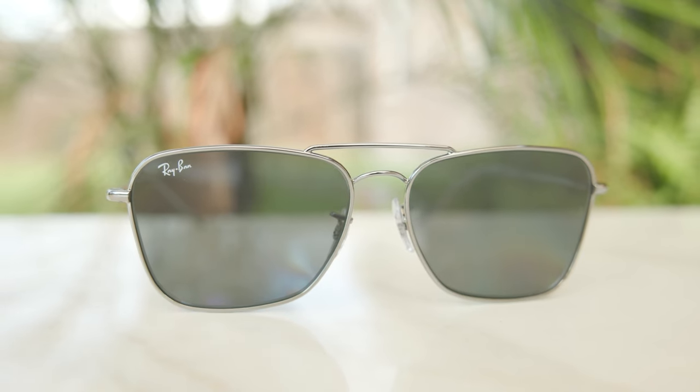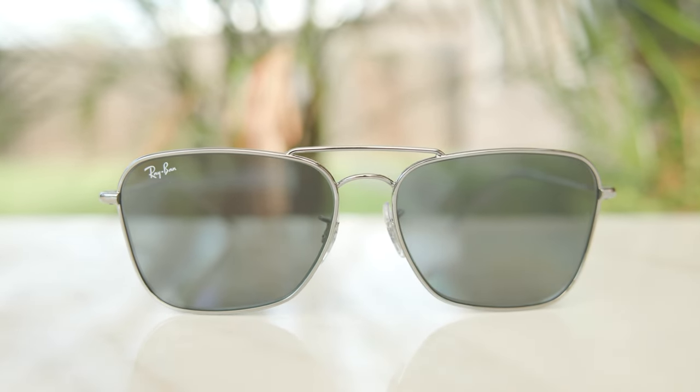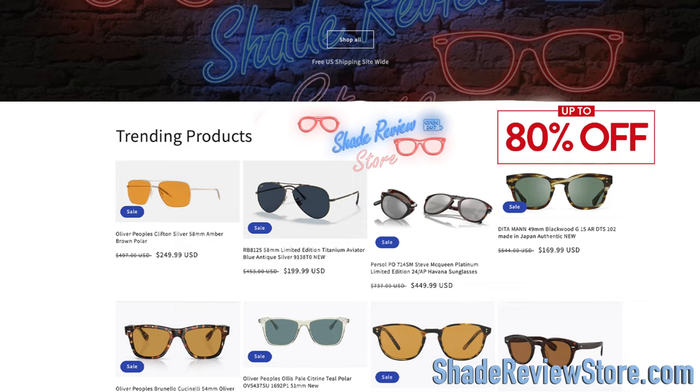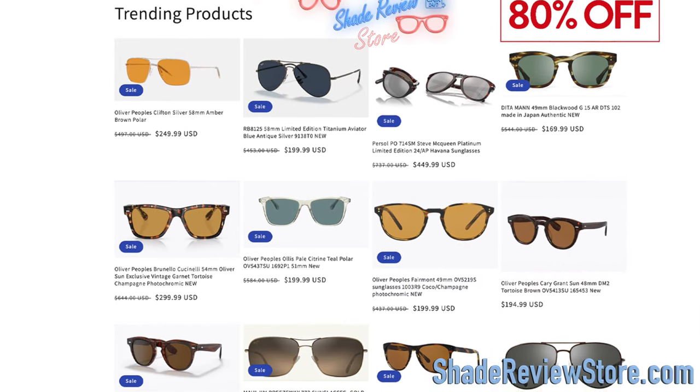Hey everyone, welcome back to Shade Review. In today's video, we are reviewing the brand new Ray-Ban Caravan Reverse. But first, today's video's sponsor is our own website, ShadeReviewStore.com, the absolute best place to buy designer sunglasses — just like these — up to 80% off the original MSRP. The website is ShadeReviewStore.com. Check it out.